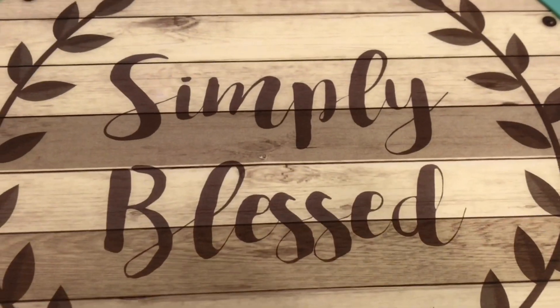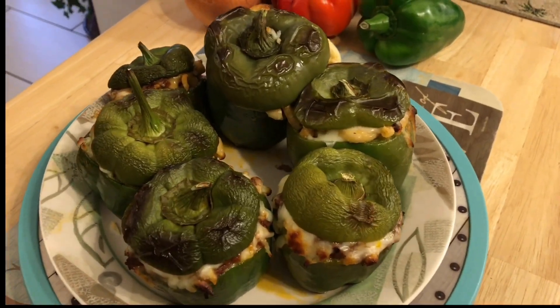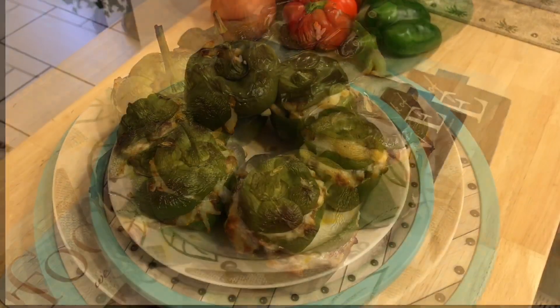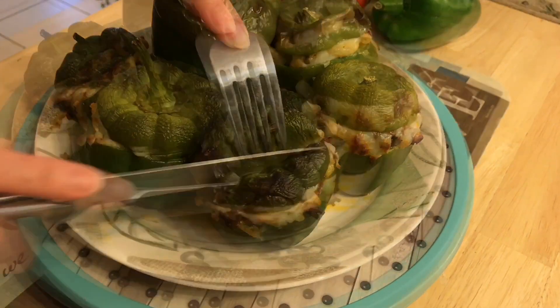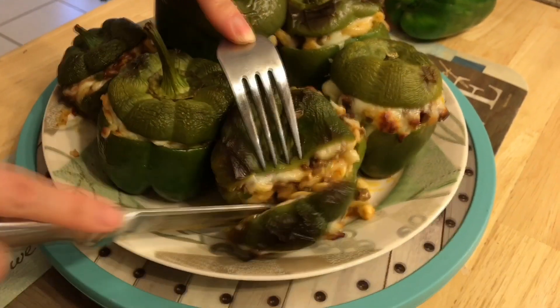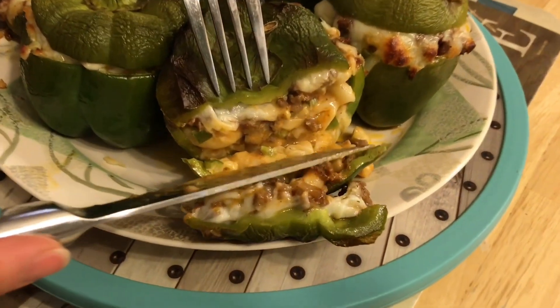Sau 30 phút thì ớt đã chín rồi. Mọi người nhìn này trông có hấp dẫn không? Bây giờ cắt thử xem bên trong như thế nào nhé. Ớt rất mềm và phô mai đã chảy ra và quyện đều với noodle. Trông rất ngon và thơm nữa.